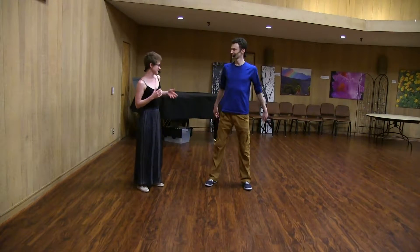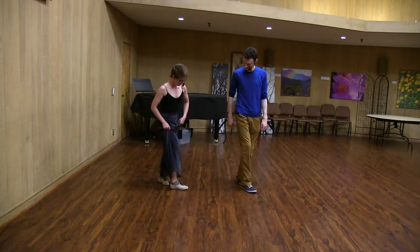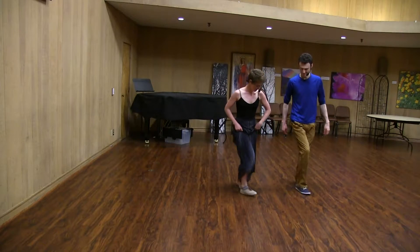From there, we briefly detoured to teaching Suzy cues. We're going to do this with the right foot across: step, step, step, step, step, step, step.